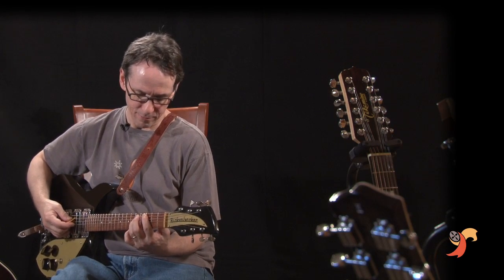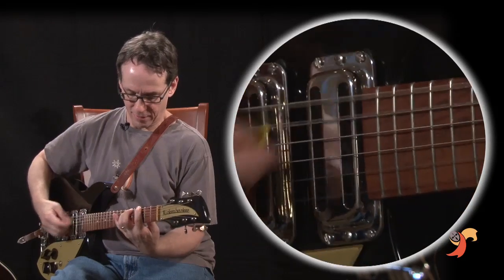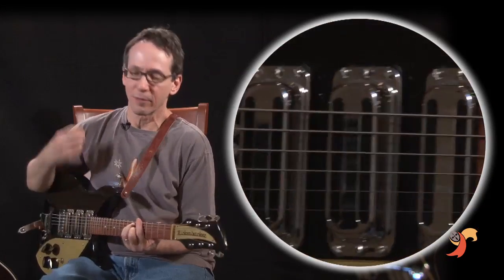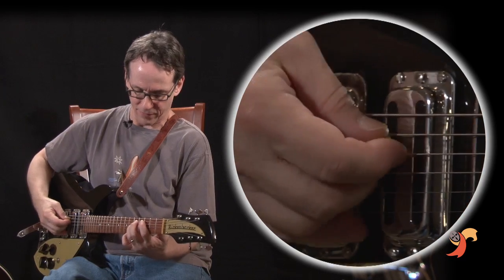You'll notice that John is doing mostly these repeated fifths. Even though on the Ed Sullivan show you can see him going down, up, down, up, down, up — but on the record, clearly he's doing a different kind of feel.